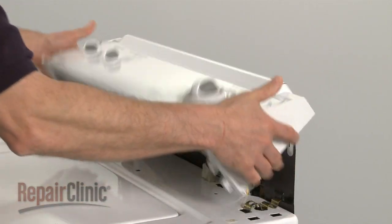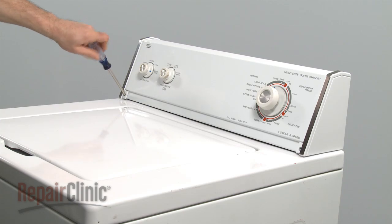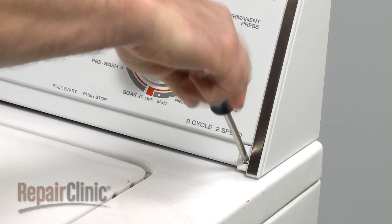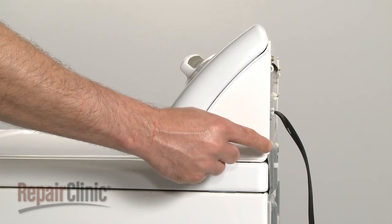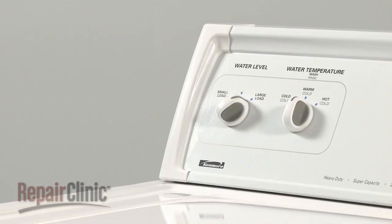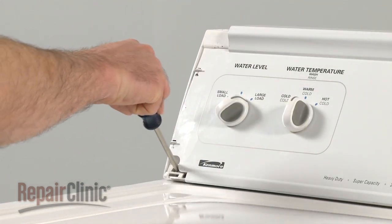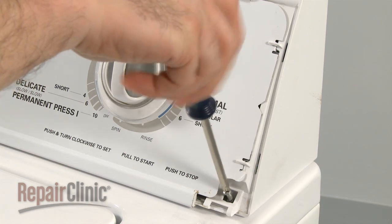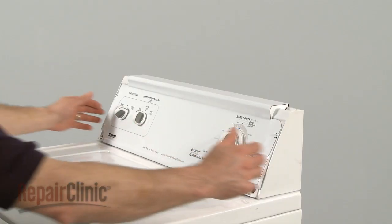Your first step is to move the control panel out of the way. To do this, remove the screws found at either end. On some models, these screws may be located in the rear panel, or they may be covered by plastic end caps. Pull the end cap off from the top to access the screw. Remove both screws and rotate the panel up.